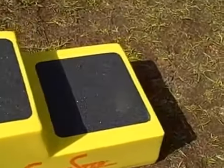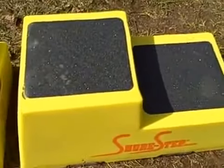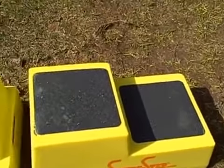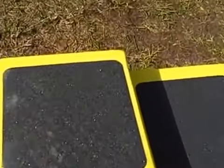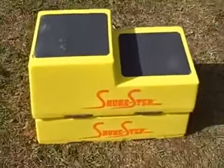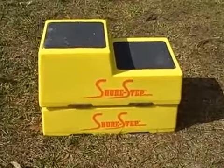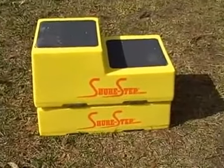The two-step stool, which is 6 inches on one side and 10 inches on the other, also has the sandpaper pad. You can actually stack this one on top so that you can reach a little bit higher if the person is a little shorter or the horse is a little taller — you can stack these steps up.